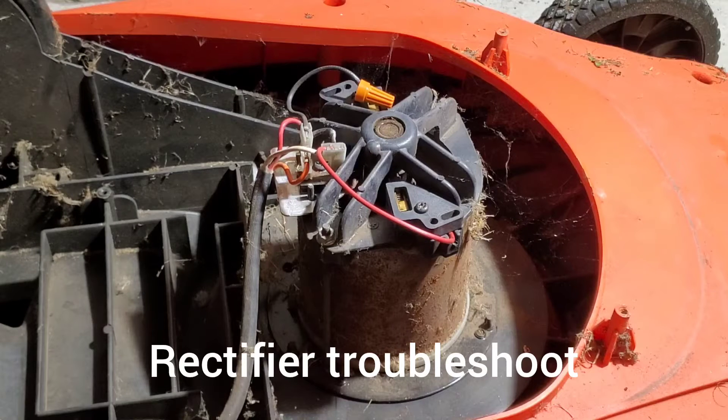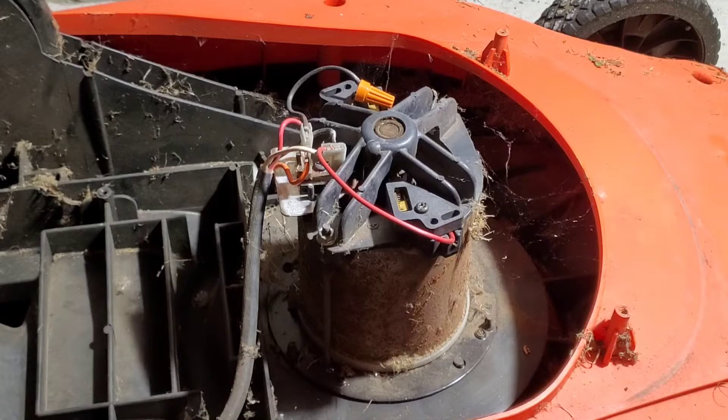Hi guys, Arthur here from Homeowner DIY. This is your quick tip of the week. On my electric lawnmower troubleshooting video, I've been getting some questions about something that I didn't cover because that wasn't my problem on my job.